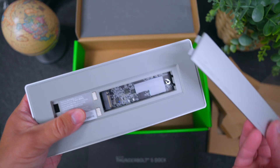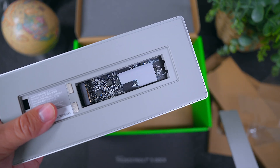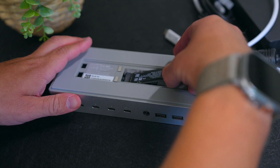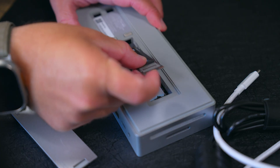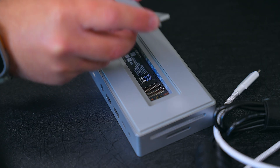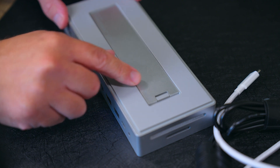The coolest and arguably most unique feature of this dock is that hidden M.2 slot. Here you can add up to 8 terabytes of additional storage space without adding any extra cables or enclosures. I installed a 2-terabyte Samsung M.2 SSD in here and it was super easy to do.